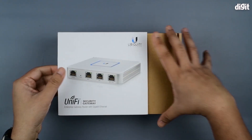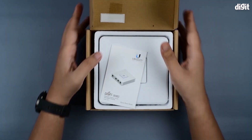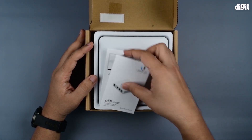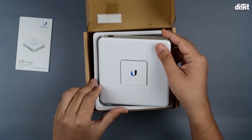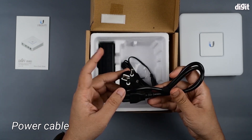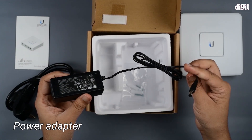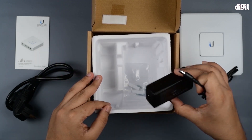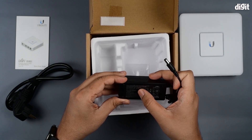Now we can take off the top sleeve, open the box, and on the inside we are met with a quick start guide for the gateway, the security gateway itself, a power cable with support for Indian standards, and a power adapter.